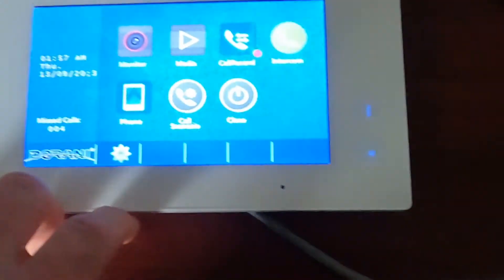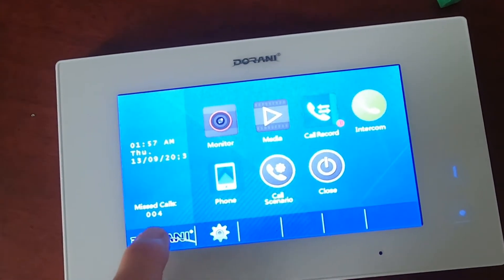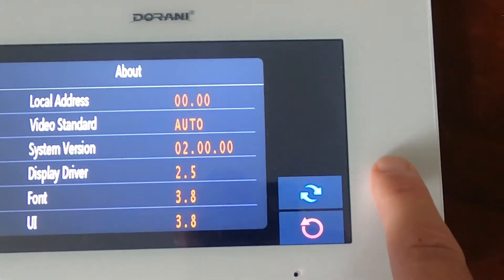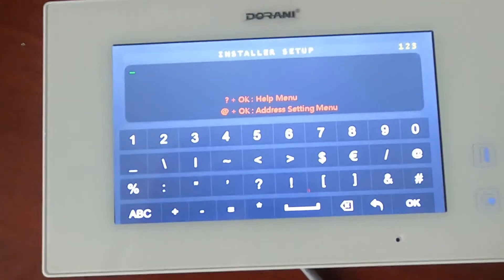These do need to be programmed. From the home screen, touch the Durrani symbol in the bottom left-hand corner, then hold down the picture of the door on the frame for about two to three seconds. This will bring up a keypad, and from there we can enter the programming.